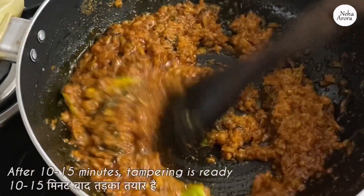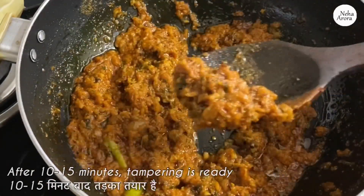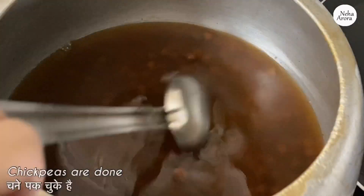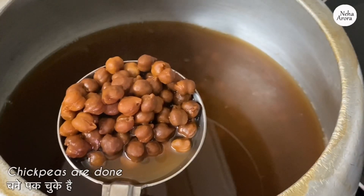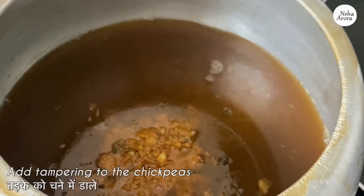After about 10 to 15 minutes on low flame, the tempering is perfectly done. Our chana is also cooked properly. Now we will add the tempering to the chickpeas and we will pressure cook this mixture on high flame for five to six whistles.